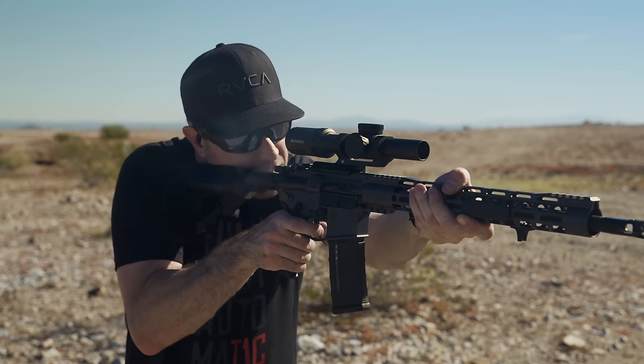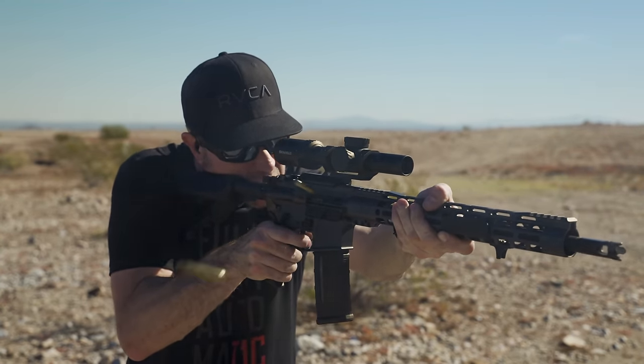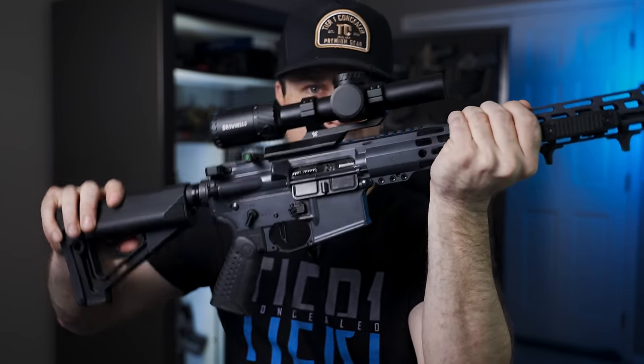I've been shooting this gun for the past month and a half, let a couple of friends shoot it, and I've been very impressed. No issues — it's shot straight and narrow, as accurate as I can be, and super reliable. However, there are a few things about this gun that I felt needed to be upgraded to make it feel more high-end.